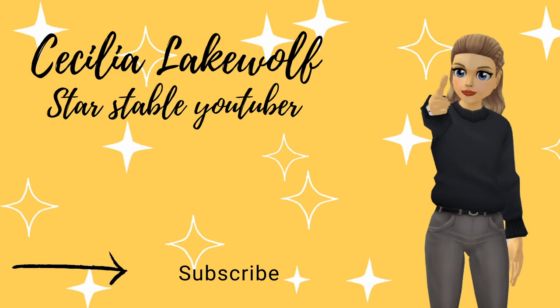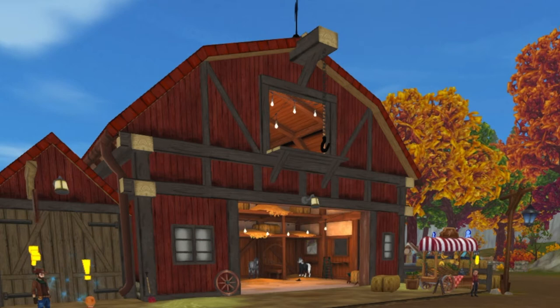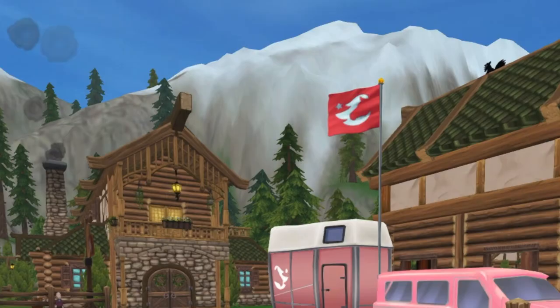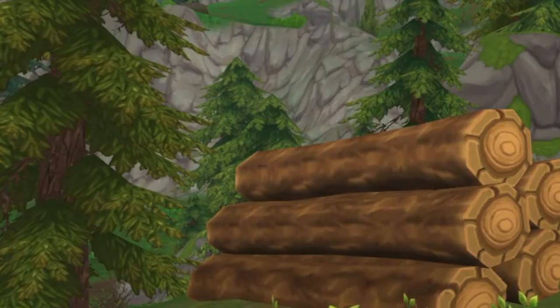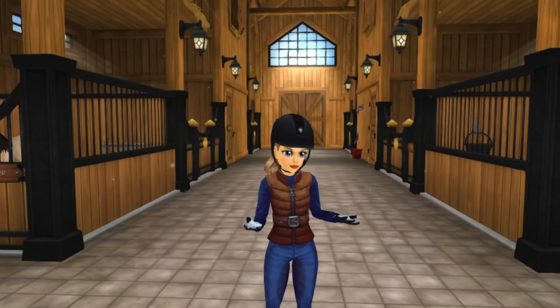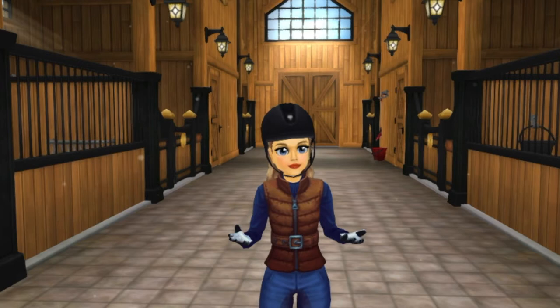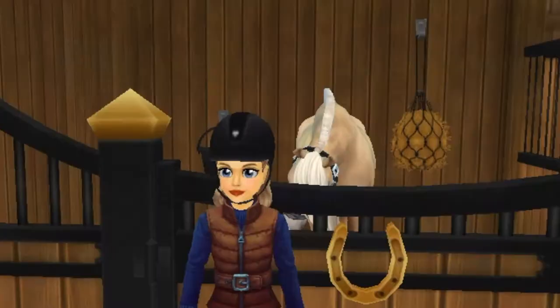This video is brought to you by S.T.A.L.A. Hello everybody and welcome back to this week's video. Today I decided to take you along with me to a cross country lesson. As some of you know, I have a three day eventing show in a couple of months, so I have to start getting ready for that. But without further ado, let's get on to this video.